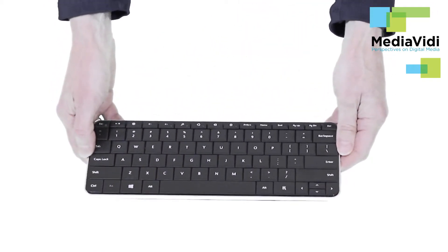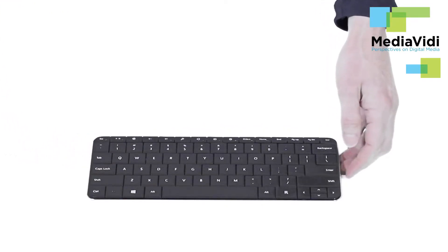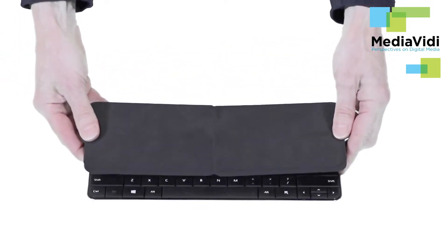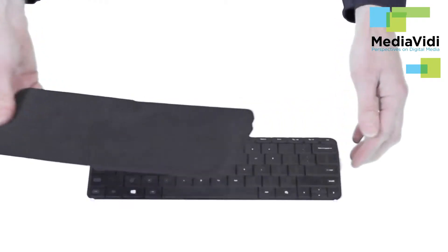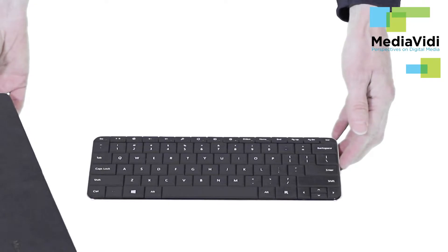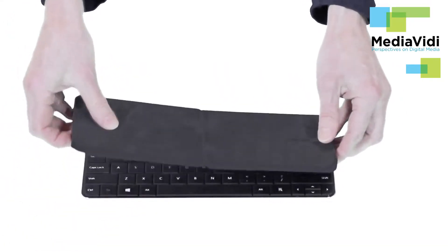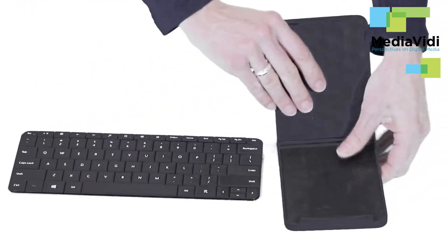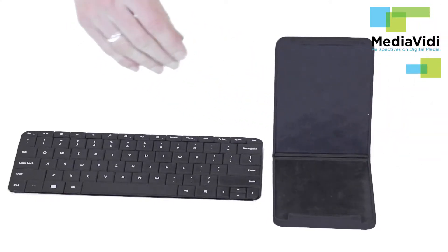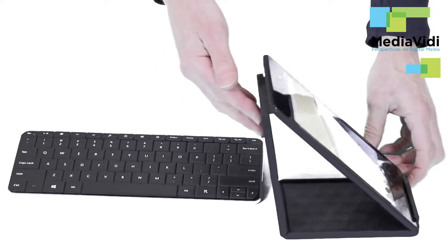Since it's battery operated it doesn't consume a USB port. It also comes with a cover and this cover has several functions that weren't immediately apparent. It keeps the keyboard clean, it stops it from turning on when it's in your bag saving battery, and it actually turns the unit off when you attach the cover. The cover also doubles as a stand for your tablet, so you can simply bend it into the shape you want and then put your tablet on it, and you can see that it holds your tablet really stably.